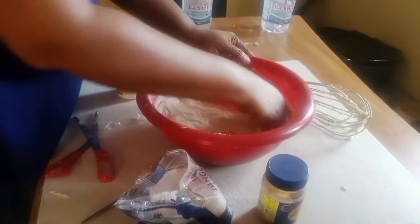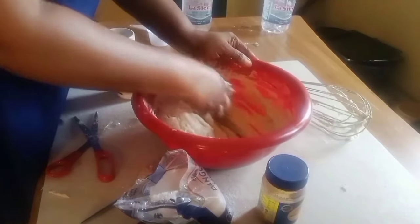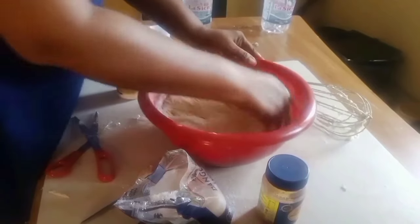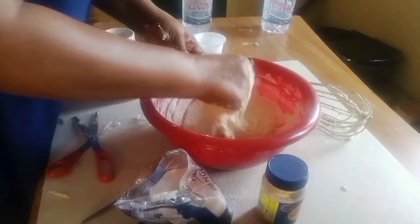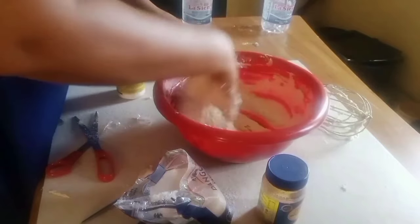If you like, you can add a little pepper — you can add more pepper depending on how your mouth can carry it. You can also add a little onion; you can blend your onions and add them to it.